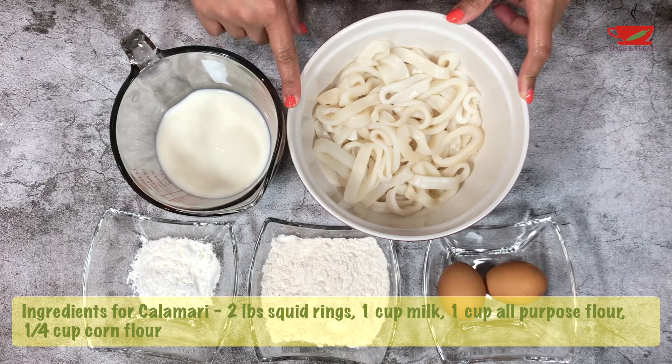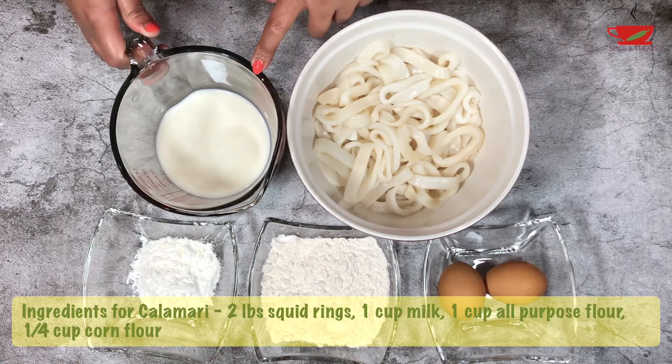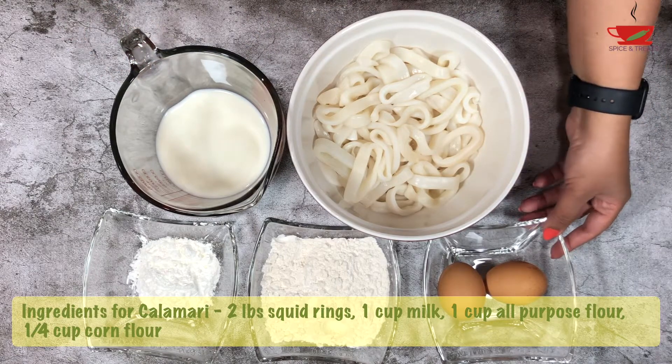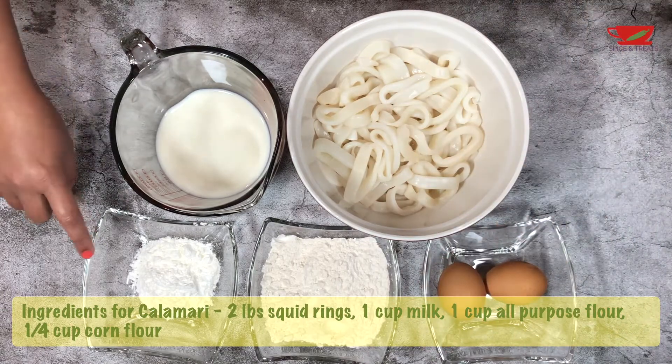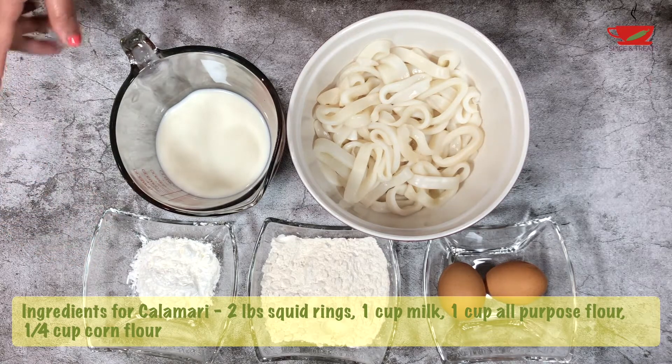To make calamari, I have taken two pounds frozen squid rings, defrosted in the refrigerator, one cup milk, two eggs, one cup all-purpose flour, one-quarter cup corn flour. We also need salt, pepper, and Italian seasoning.